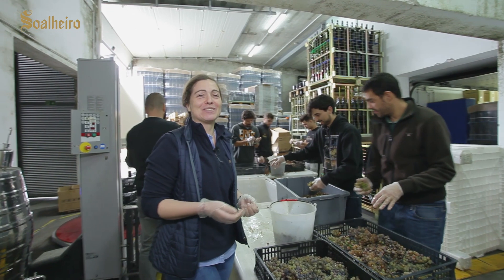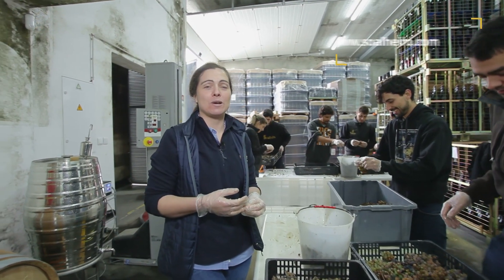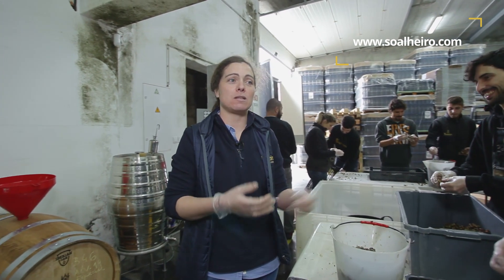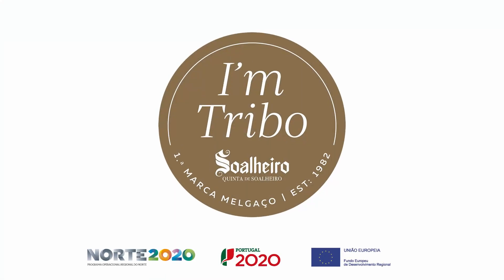The future will say. If you want to know what will result from this experience — this partnership that we thought very interesting from the beginning — come by Soalheiro and appreciate what we are going to do. See you soon.